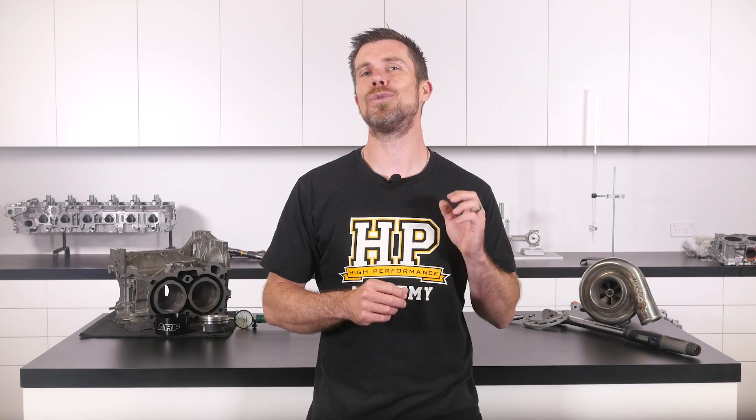That question was taken from one of our free live lessons. If you like free stuff and you want to expand your knowledge, click the link in the description to claim your free spot to our next live lesson. You'll learn about performance engine building and EFI tuning, and you'll also have the chance to ask your own questions, which I'll be answering live. Remember, it's 100% free, so follow the link to claim your spot.